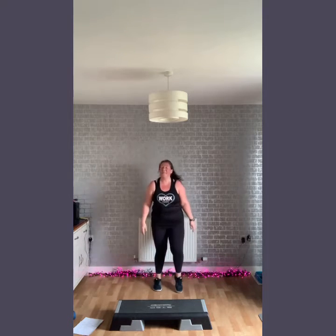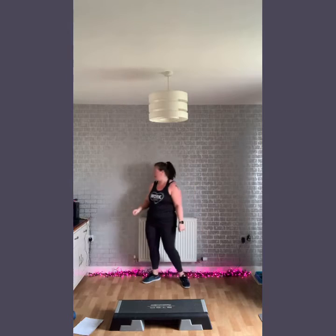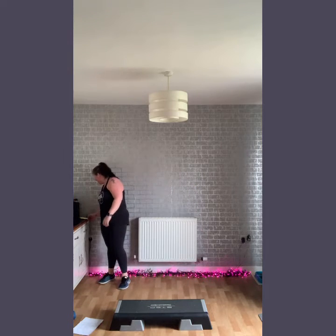Hey guys and welcome back to your Fit in 15 session. This is your step session. We've got 15 moves-ish, a little bit of a warm up, a little bit of a cool down. All you will need for this is a step. However, you can absolutely do it on the floor — just do the moves at floor height and you will still be getting a good workout.